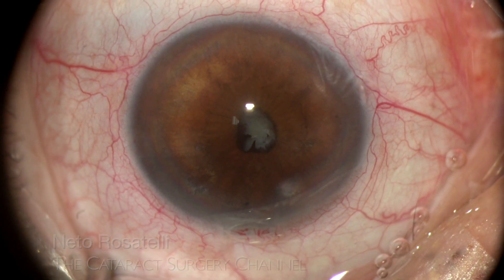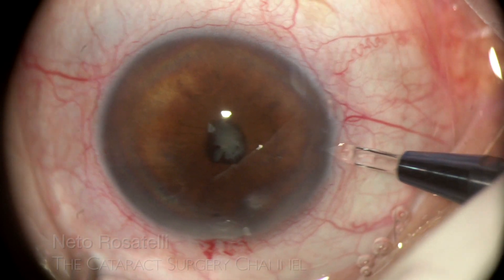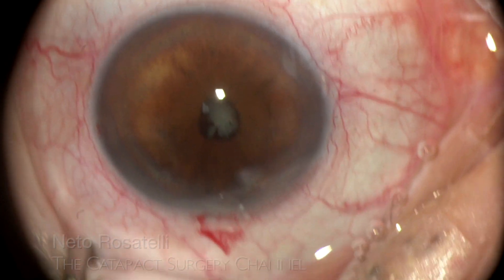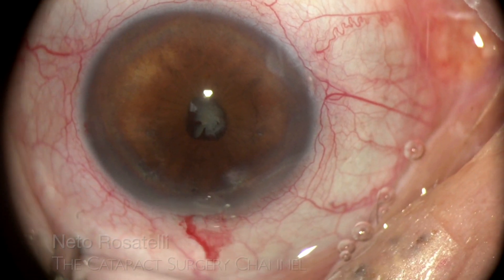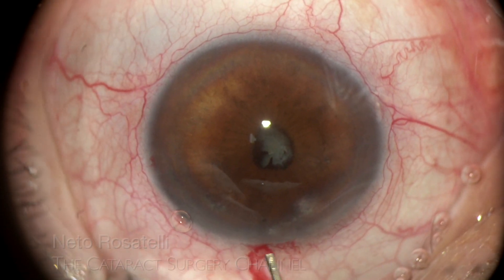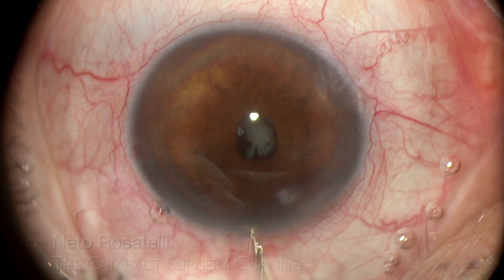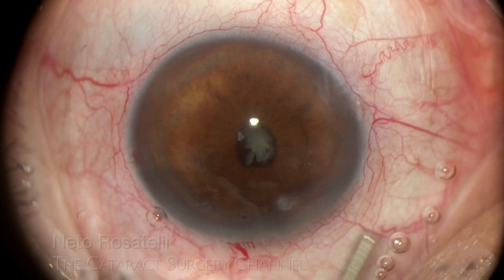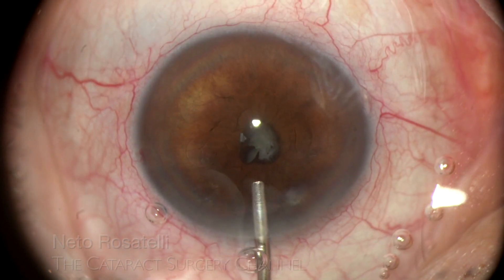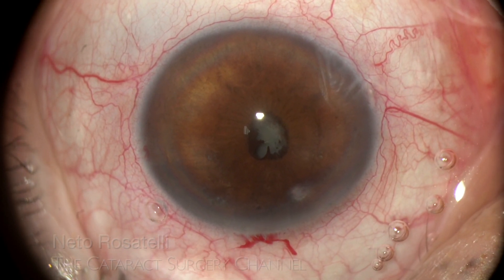The main 2.8 mm incision is done, along with a 1 mm left and also a right side port, to help address the fibrotic pupil and the B-hex placement. The patient is under peribulbar block, but I complement with intracameral 0.5% lidocaine. Dispersive OVD fills the anterior chamber and we are ready to go.